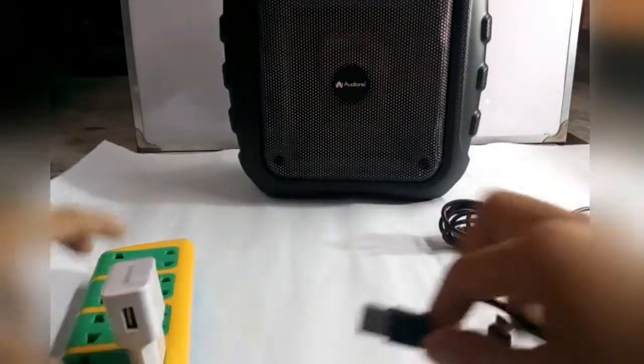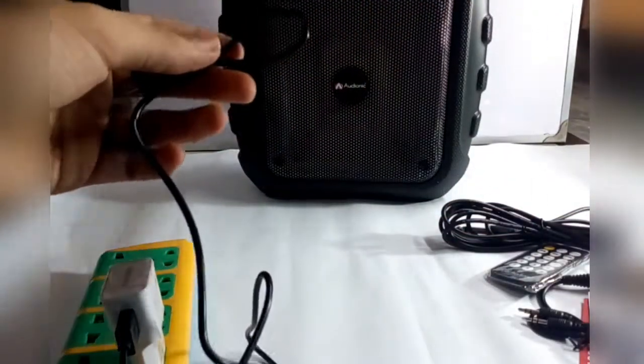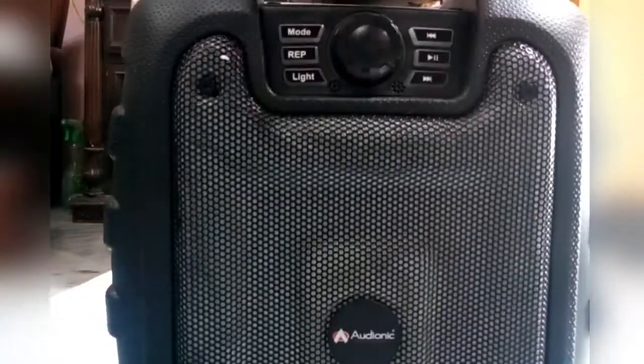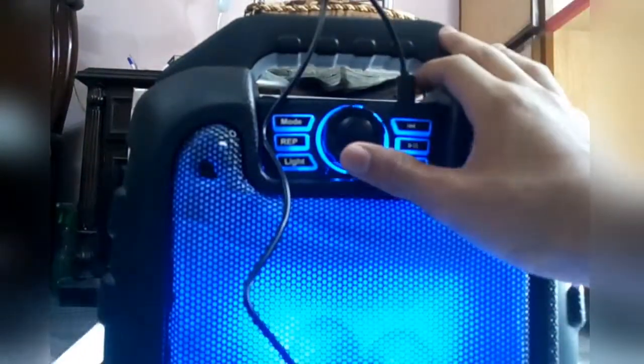I think there's a wire here. I've just used a three-pin plug. Now I will just put it on charge — there's my speaker. You just need to plug it here. It's now in Bluetooth mode.